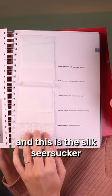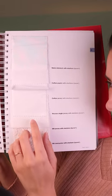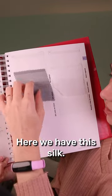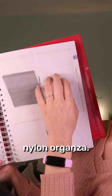These are the Stretch Fabrics and this is the Silk Seersucker. Here we have the silk, and this is the nylon organza.